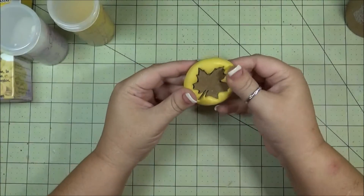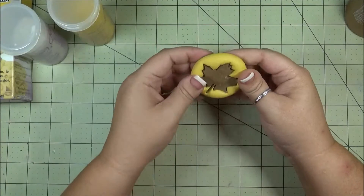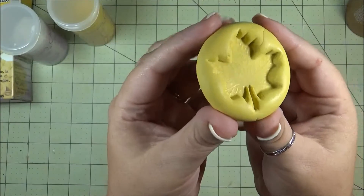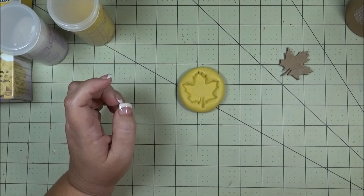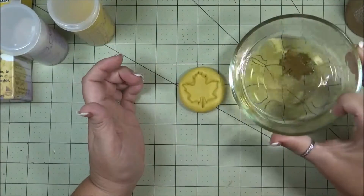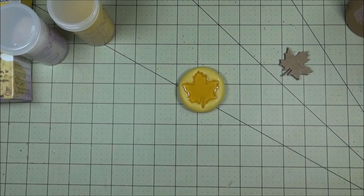Now it's been 20 minutes and you can see the mold is set. So I'm going to pop out my die cuts — and I got a perfect impression of a leaf. Now while this was setting, I actually decided to change gears and instead of using the other soap that I have, I found some glycerin soap that has like an amberish color to it and decided to use that instead. So I melted some of that down. Let's pour that in there and let it dry, and I will come back after that sets.